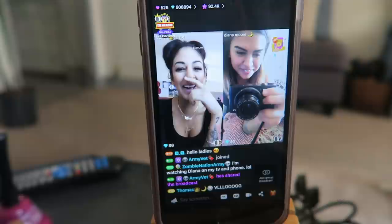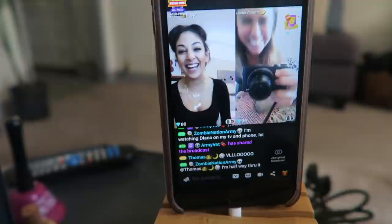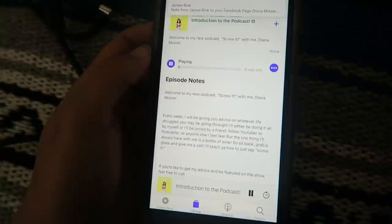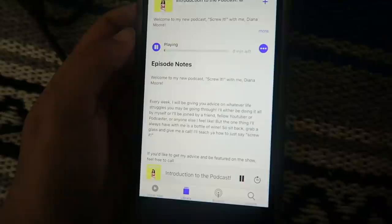Are you gonna add that part to the vlog where I dropped the camera? I already did — I uploaded it. Oh my gosh guys, look — it's my podcast! You can look at all available episodes. Let me put this up. Hey everybody, and welcome to Screw It with Diana!